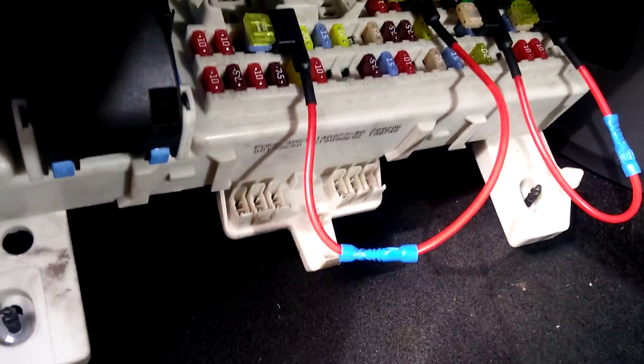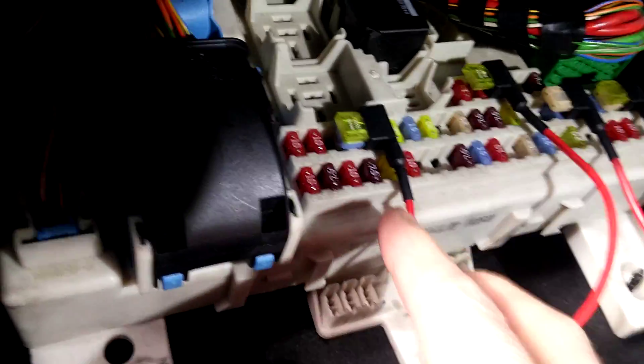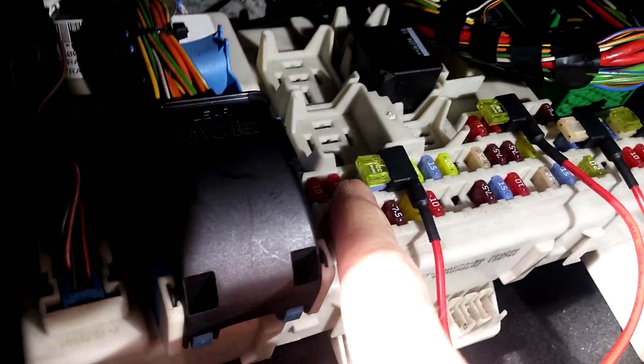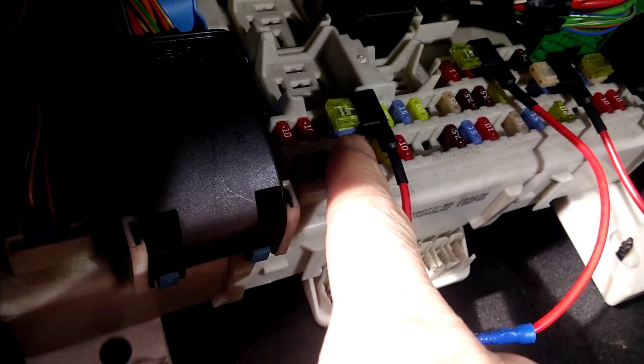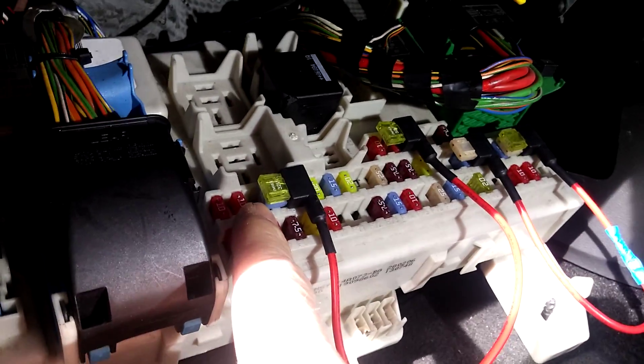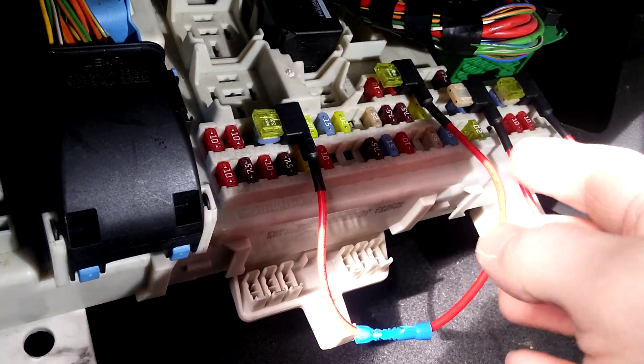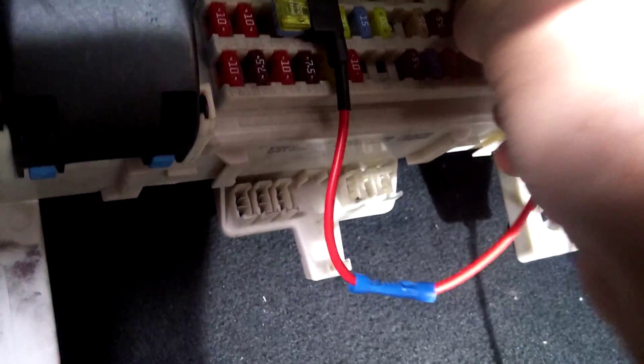The top one I've gone from 47, which is the washer pump. I put two fuses in it so it's still got its own 15 amp fuse, and then there's a 20 coming out and going back into — if you look at that top one — into 39.